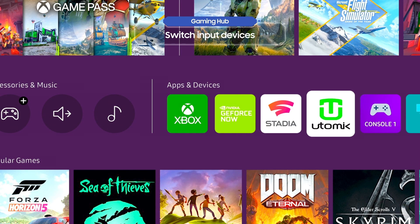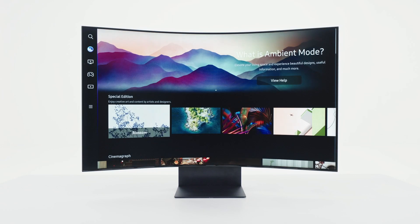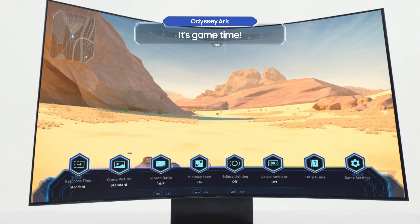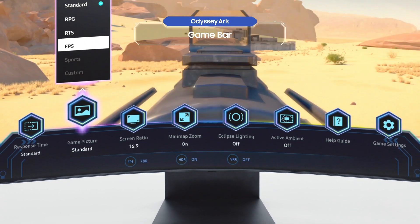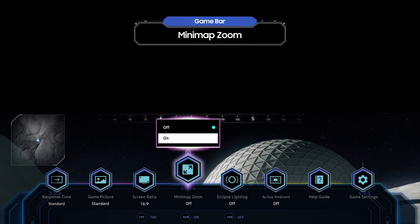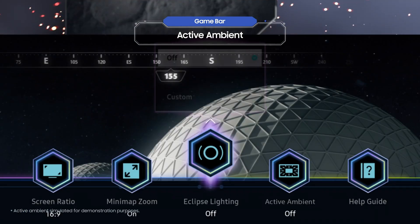You can use the Arc Dial to switch between different input devices. It's a good idea to get to know the side tab, which you can access from the Gaming Hub. Let's take a quick look at ambient mode. Now it's game time — various menus in the game bar will help you achieve the best gaming settings. Try an ultra-wide aspect ratio of 32 to 9, or come up with an in-depth strategy with minimap zoom. Use the game bar to explore a world you've never experienced before.